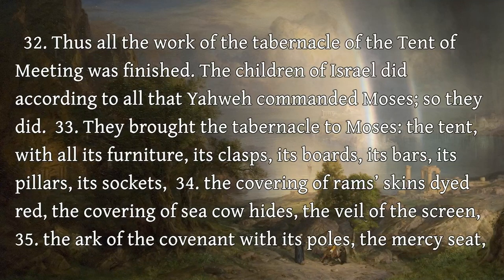Thus all the work of the tabernacle of the tent of meeting was finished. The children of Israel did according to all that Yahweh commanded Moses, so they did. They brought the tabernacle to Moses, the tent, with all its furniture, its clasps, its boards, its bars, its pillars, its sockets. The covering of ram skins dyed red, the covering of sea cow hides, the veil of the screen.